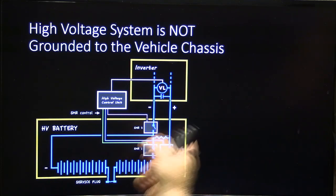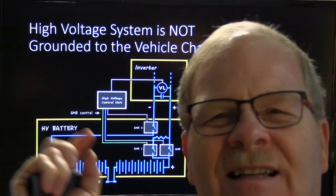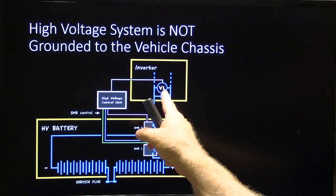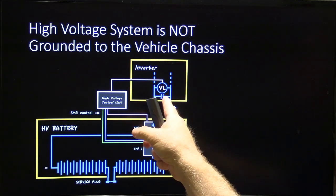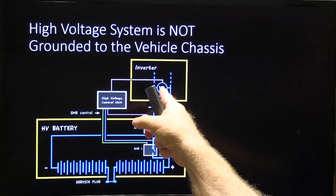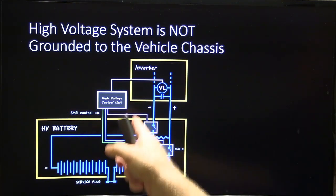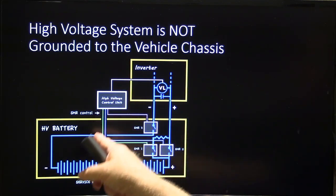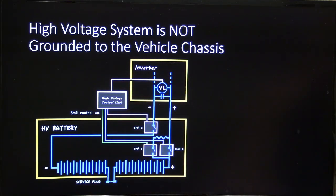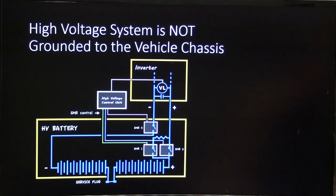High voltage systems are not grounded to the vehicle chassis — that big battery is not grounded to the chassis anywhere. This is an inverter. Every motor has got an inverter because you're taking DC current out of the battery and turning it into AC current to operate those three-phase motors. The high voltage control unit is a little controller that comes with the high voltage battery.